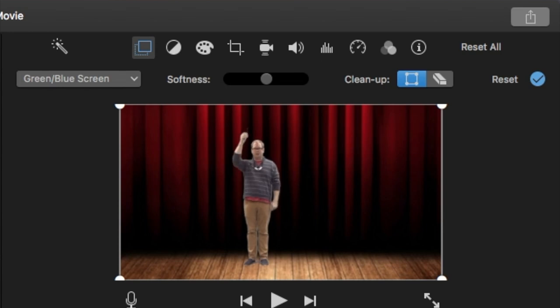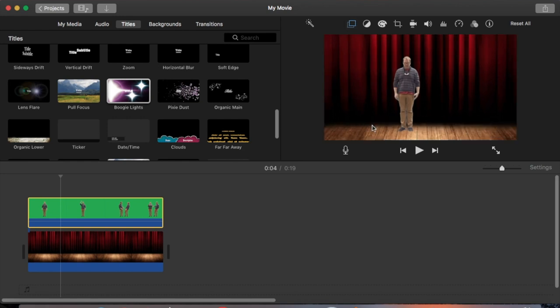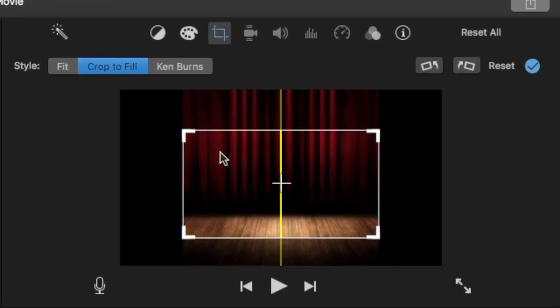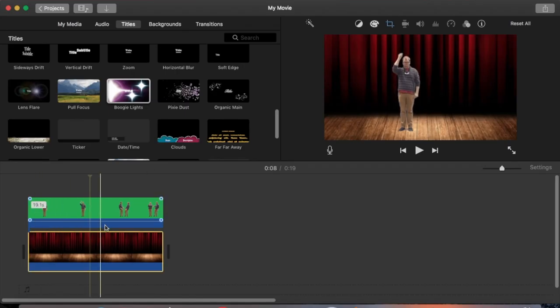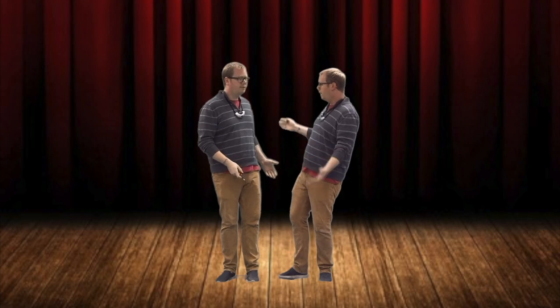I select the bottom layer, go to the cropping tool, and move it down so I see a little more of the stage floor. And here is the full clip of the effect including the backdrop: 'I will now clone myself — oh my gosh, there are two of me! Just what the world needs — more me!'